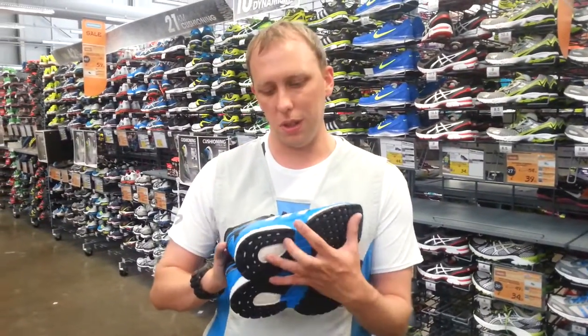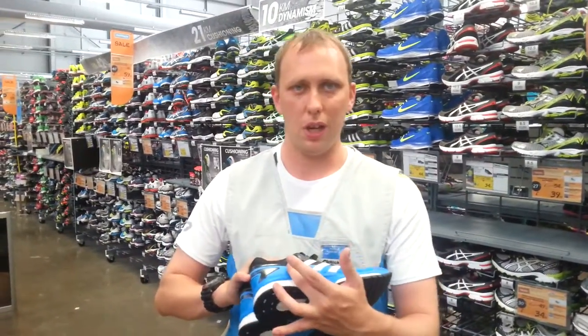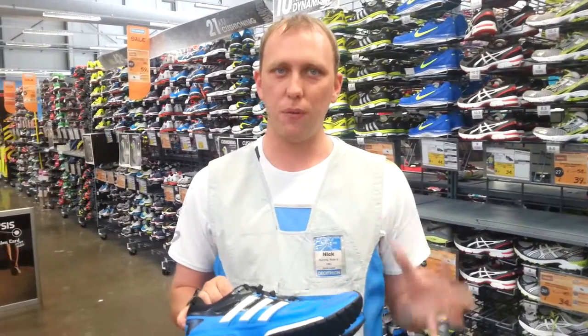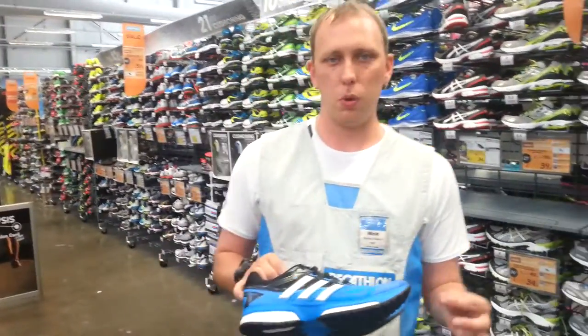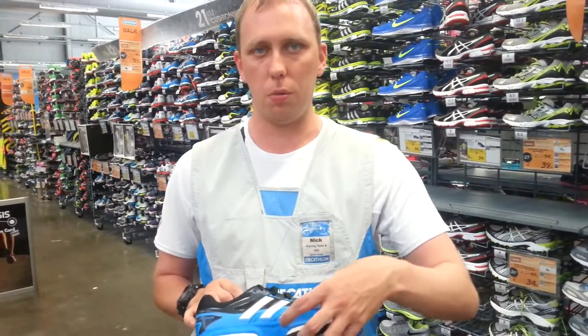I'm going to introduce to you the new Adidas Response Boost. It's replaced the previous model of Response, which had standard EVA and Adiprene foam within the shoe.